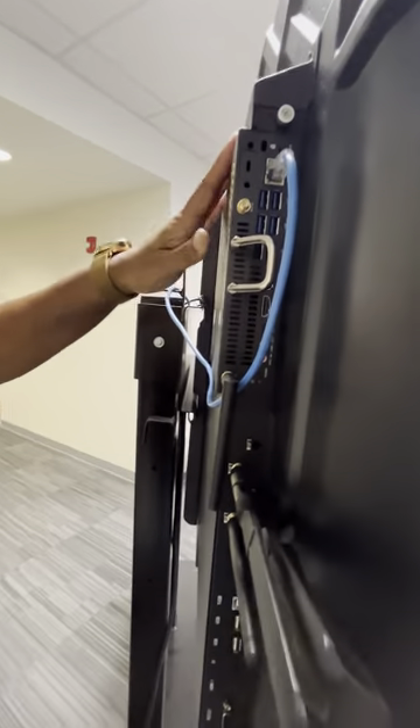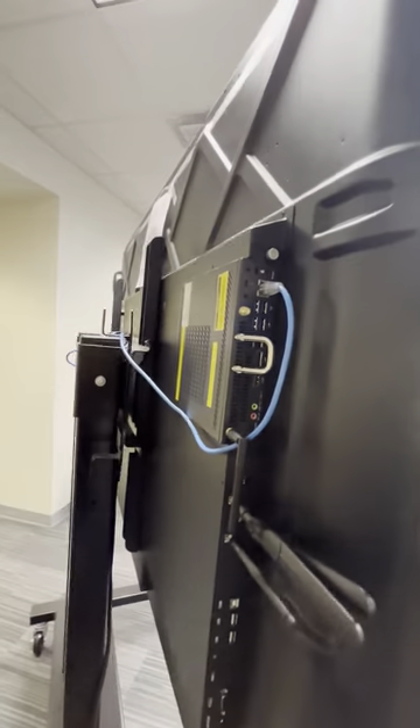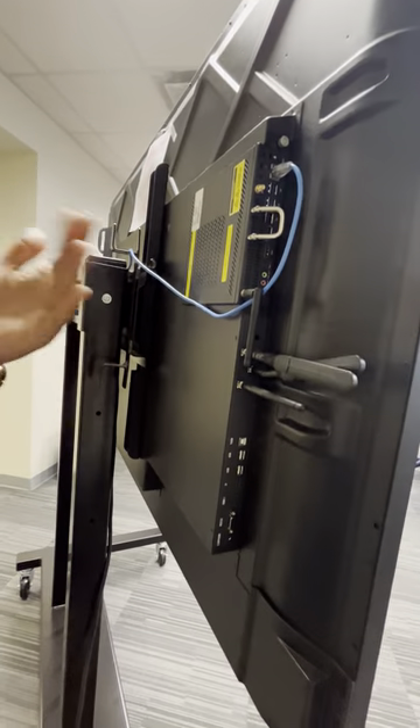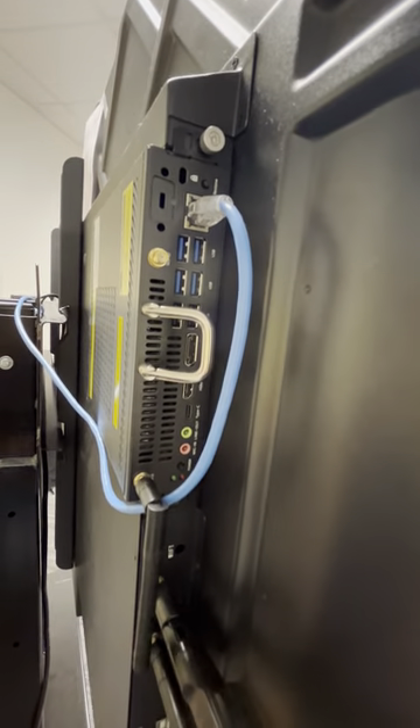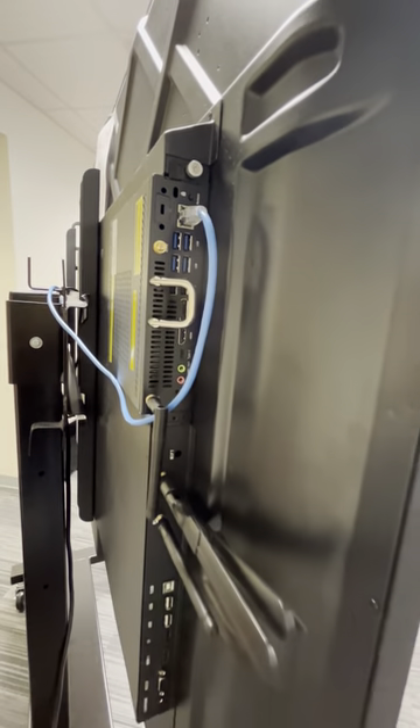Everything is connected, and you don't have any connections — there is no HDMI, USB touch, all of that stuff. You do have the option to connect an Ethernet cable to this board if you choose, but you don't need the additional wires on the newer boards that they're pushing out.